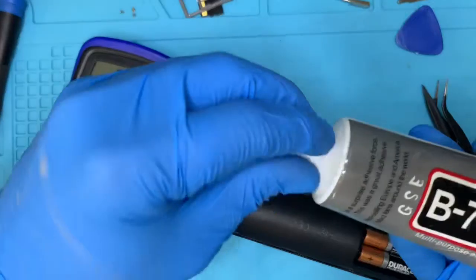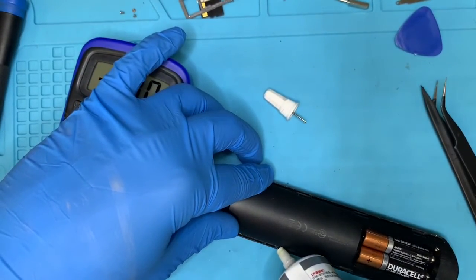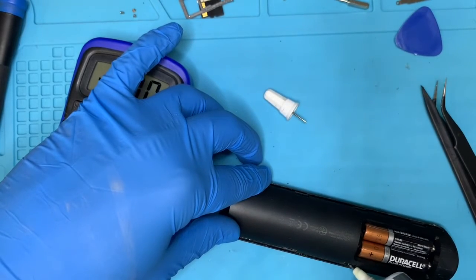As you can see, I have my B7000 liquid adhesive. I'm going to run that along the edges of the frame and stick it together.